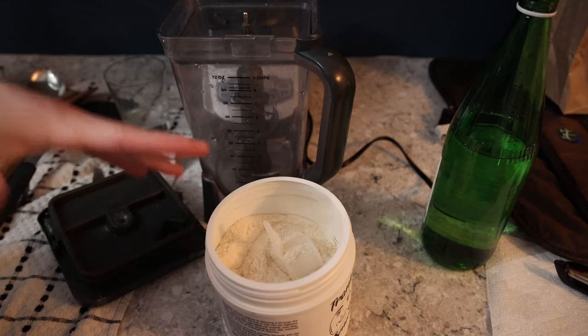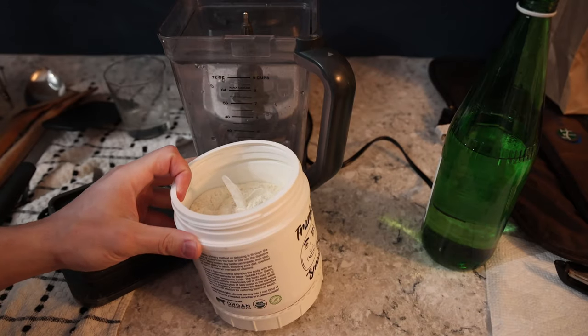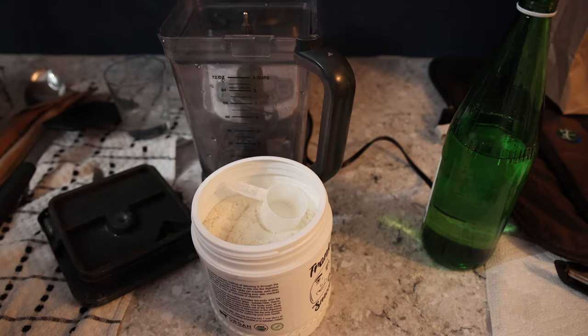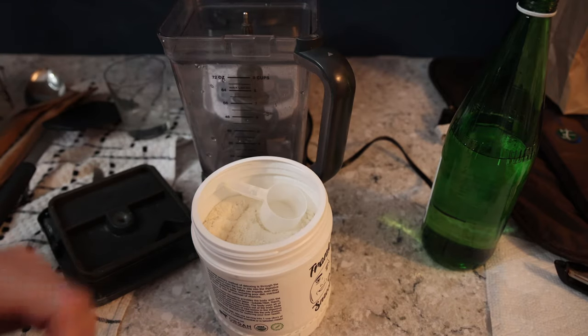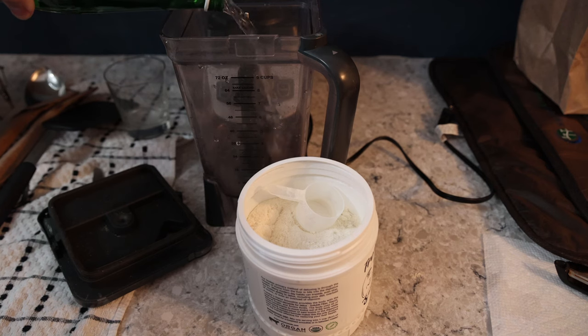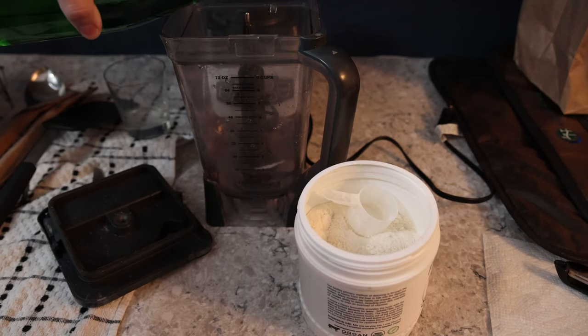I've always done this in the blender. I'm sure it can be done in a shaker cup too — even just blending for a few seconds I've never had any clumps, and everything in this is very water soluble. So if you want to bring this to the gym in a shaker bottle, it should be fine.